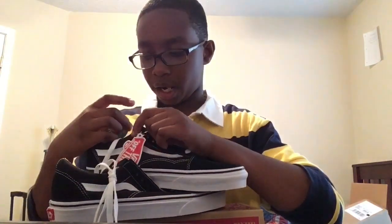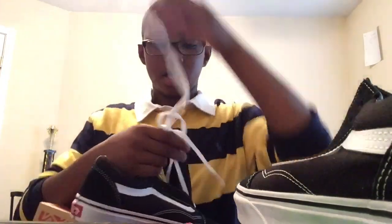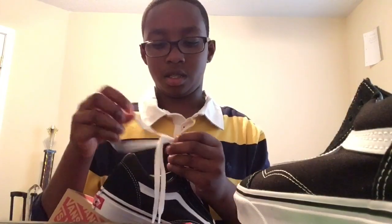Verified authentic. These are my first pairs of Vans. Thank you guys for 65 subscribers — I really didn't think I would make it, but I did, and I appreciate that very much. For you guys subscribing to me, I was able to get these Vans Off The Wall.